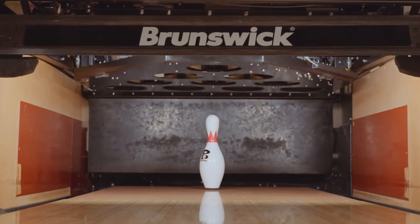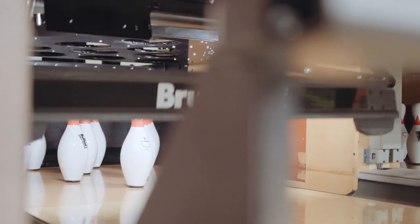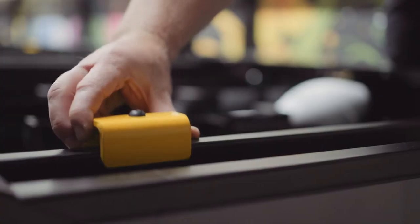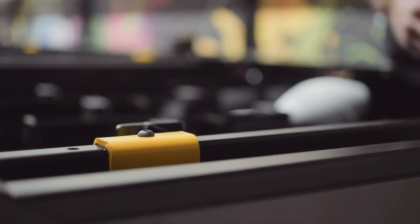With the previous pin setters, anytime you entered underneath where the setting table is, you would have to put something in there like a jack stand just to prevent it from falling on you. They've come up with a whole other safety mechanism — what it does is allow the setting table to only drop two inches, then it's going to hit the safety plate.